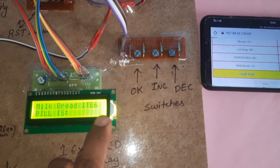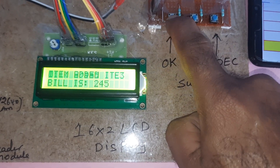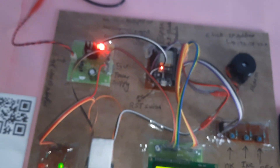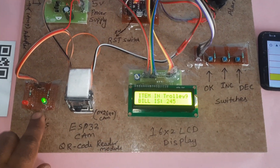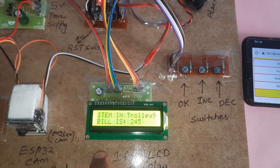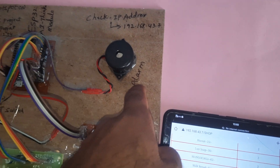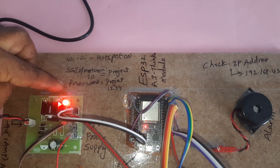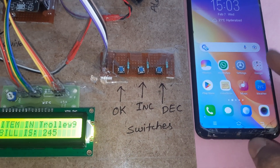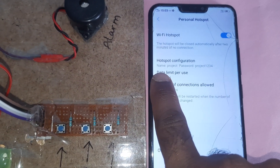Milk bread item currently shows 6; decrementing to 3 items. Milk bread 3 items, total cost is 245. To summarize: the system uses a 5-volt power supply module, a ready green LED for the QR code reader, an ESP32 AI Thinker module, a 16x2 LCD display, OK/increment/decrement buttons, and an alarm. The SSID and password are 'project' and 'project1234'. After pressing reset it shows the IP address 192.168.43.X for web access.